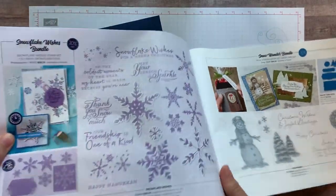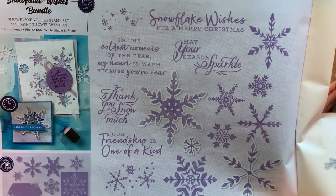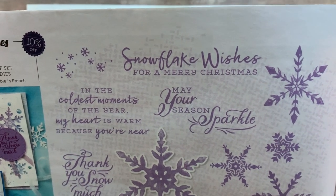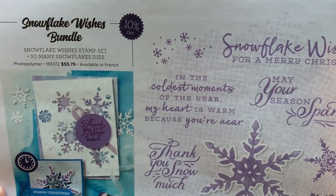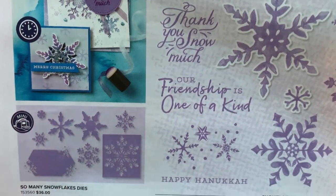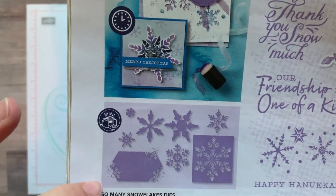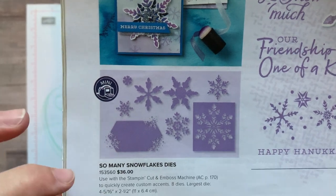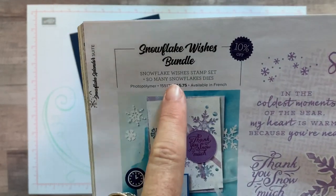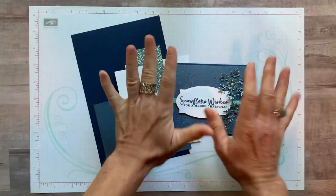Here's a better view of the stamp set — the Snowflake Wishes stamp set. Look at all of the snowflakes you can stamp, and then you also have great sentiments like 'Snowflake Wishes for a Merry Christmas,' 'May Your Season Sparkle,' 'In the coldest moments of the year my heart is warm because you're near,' 'Thank You Snow Much,' 'Our friendship is one of a kind,' and even a Happy Hanukkah. The So Many Snowflakes dies are bundled with the stamp set for an additional 10% off.